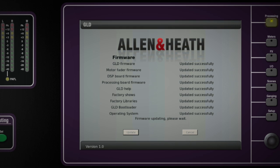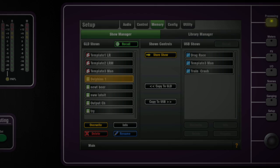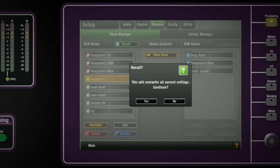The GLD will now reboot with the new firmware installed. Any audio racks currently connected or connected later to the GLD-80 will have their firmware automatically updated by the GLD during the boot process. Step 7: Recall a template show or the user show you saved before the update to restore your settings.